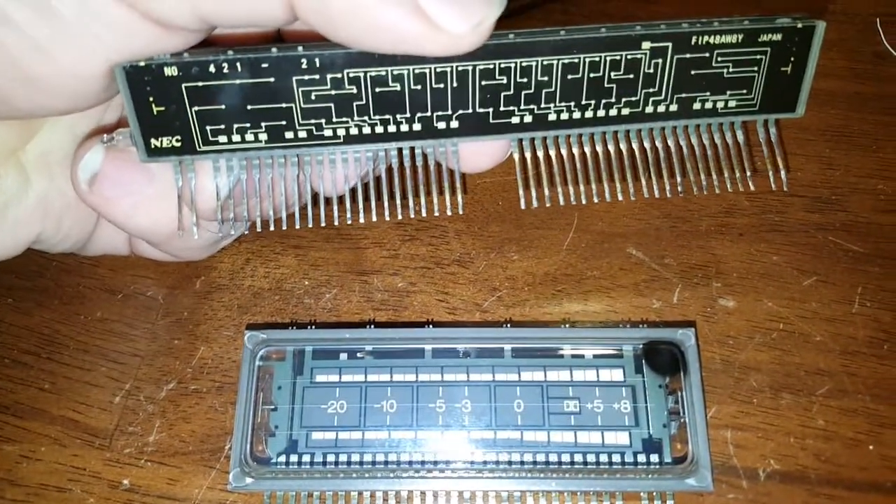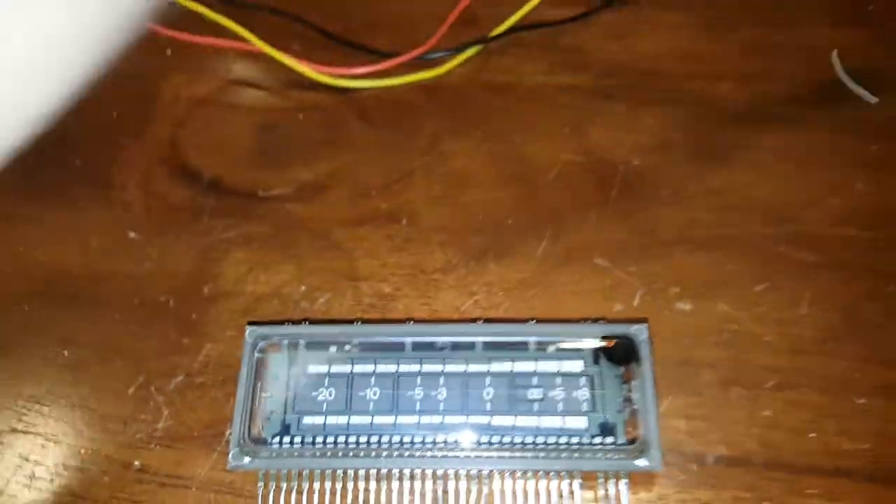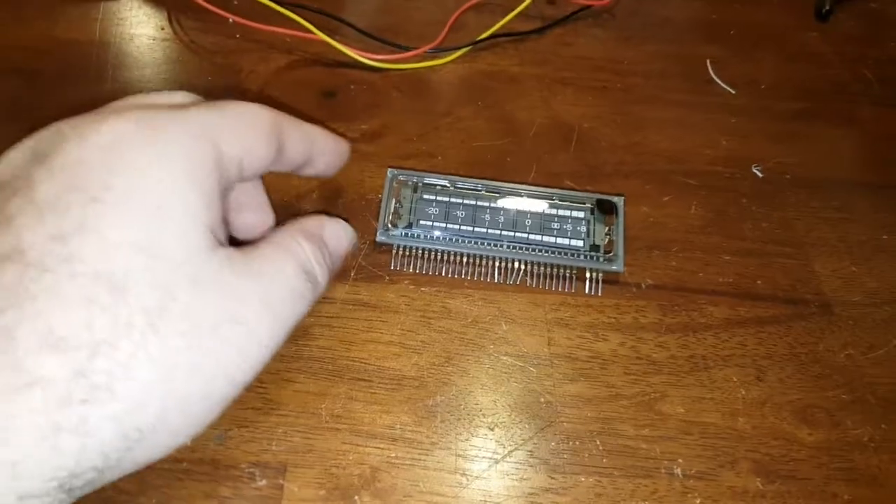This one is made by NEC, which is another — it's a flat fluorescent indicator panel. That's what FIP stands for. But that's not really the point of this video.